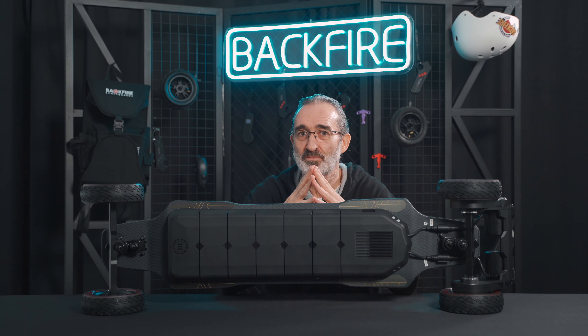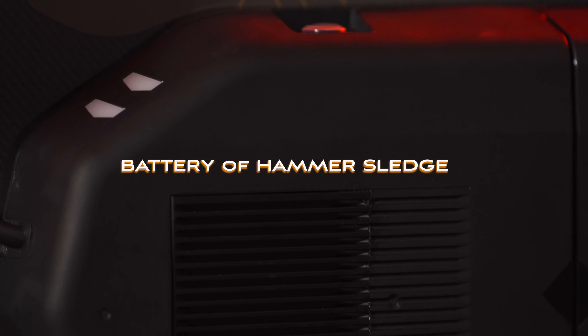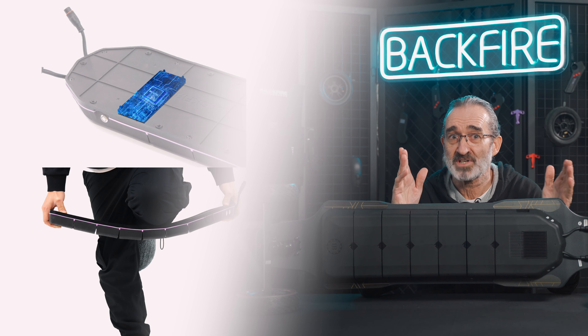In this part, I will introduce the new battery, which we know is the closest to most riders' heart. In order to match the Flexi board, we are bringing Flexi batteries into the game. But compared to the previous generation Hammer, we have made a few changes.